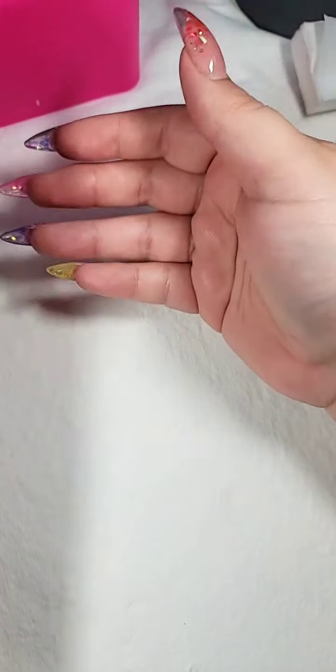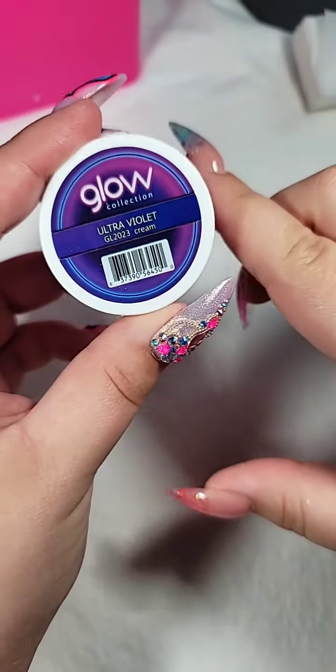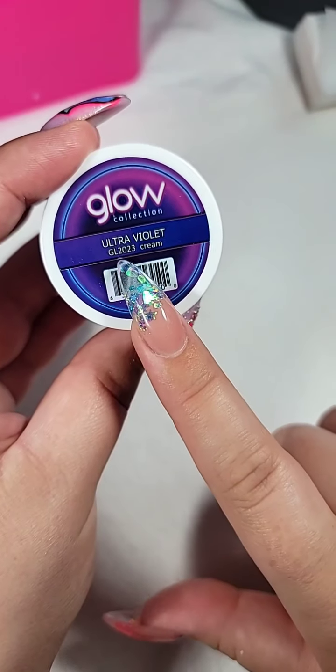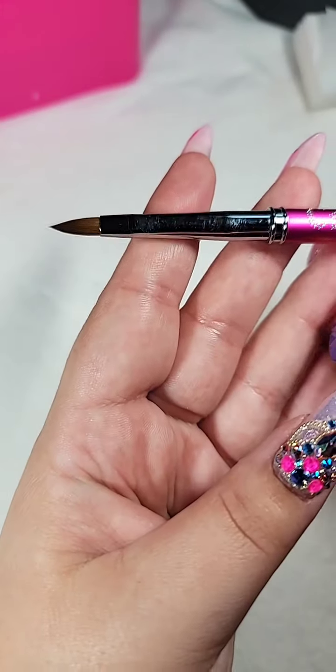What we're actually going to be doing today is my friend Sarah's nails. I did the fill and everything, but we are going to be doing some 3D on these two fingers. I'm going to be using this from the Glow Collection — it's Ultraviolet from Glam and Glitz, color GL2023. And then I have a black from Premium Nails. The brush I'm using is the Crystal Nails 3D brush, but you can use whatever brush you like best.